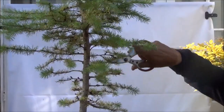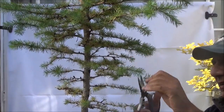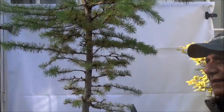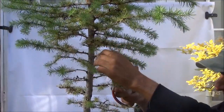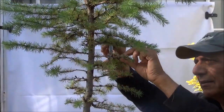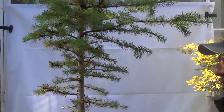These branches are sort of in a pair, so one of them has to come off, and just continue working up. Again this branch — there are two branches coming from the same point, so one comes off and just continue working my way up.